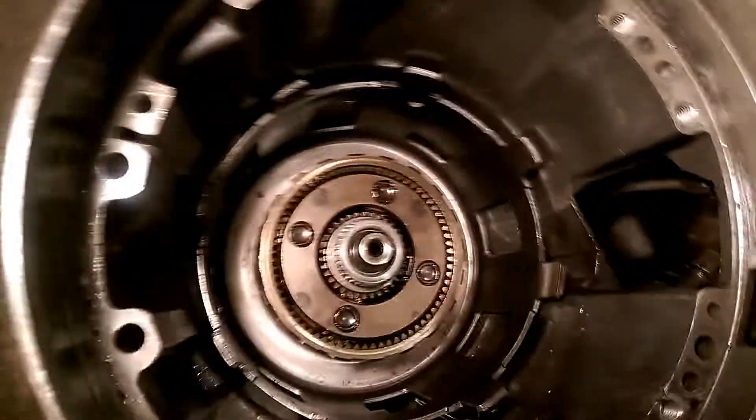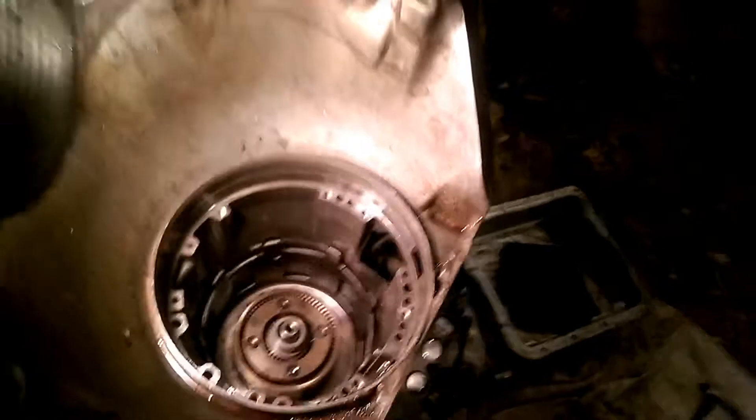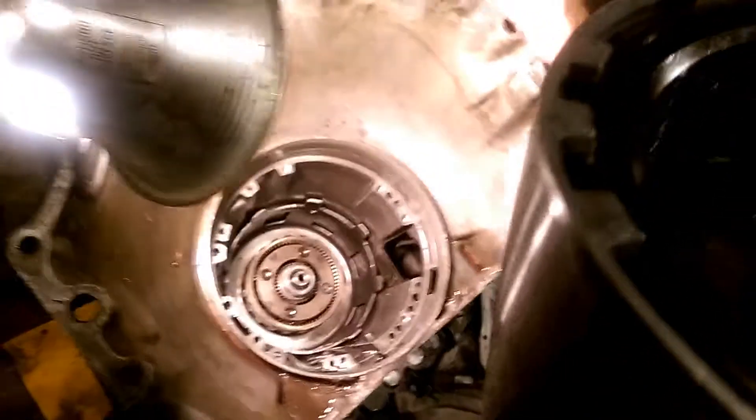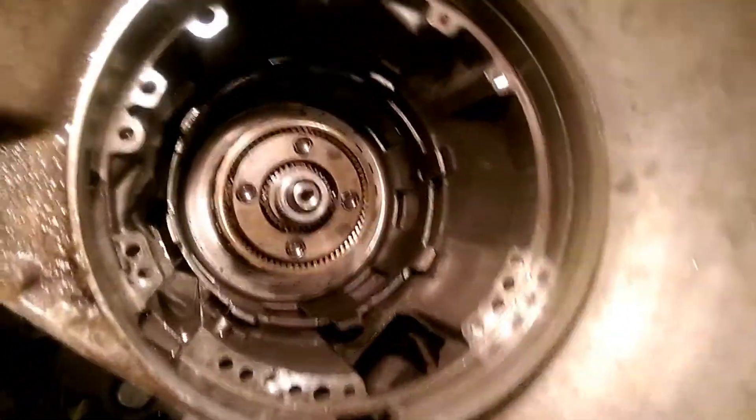Next comes the drum. Oh, it's big, heavy son of a gun - right here. This is your drum. Everything looks good on it. I'm actually going to check the clutches in this. We checked the clutches - they look brand new, as this transmission didn't have close to 500 miles on it. I guess they didn't lie.